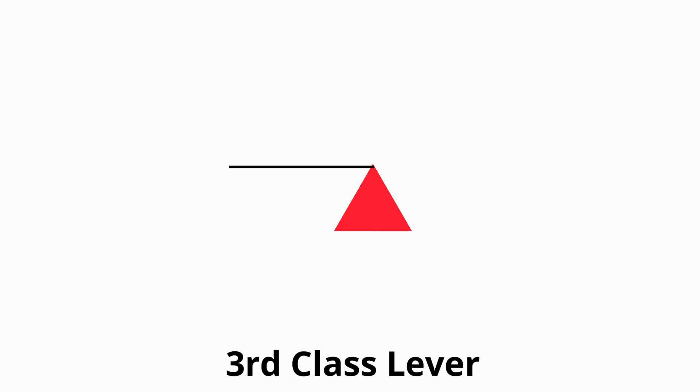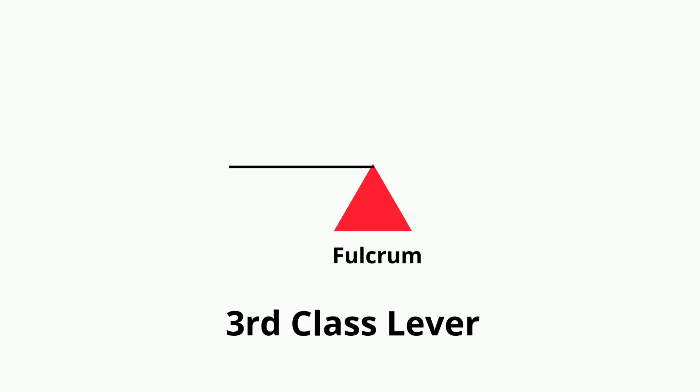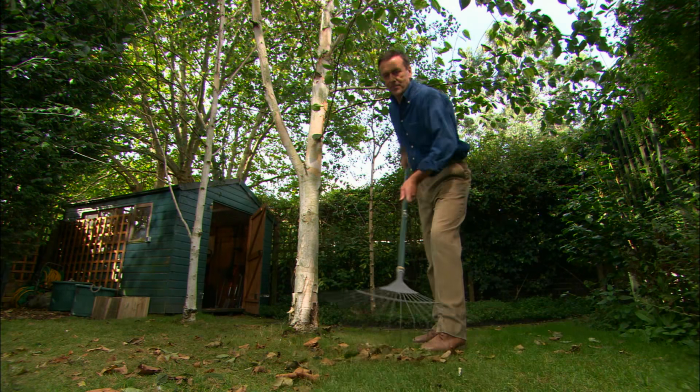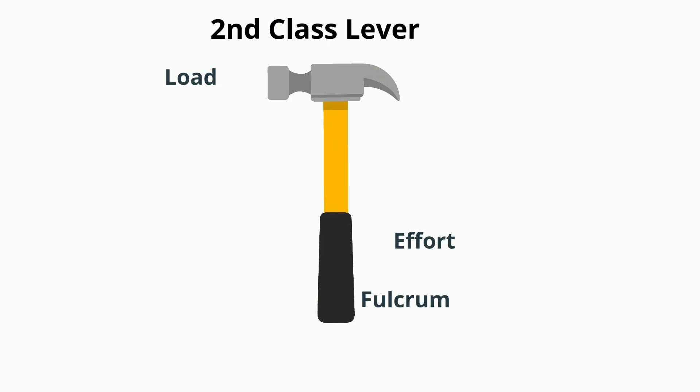A third class lever has the fulcrum on one end, the force in the middle, and the load at the end. For example, with this hockey stick. This rake is a third class lever, and also a hammer.